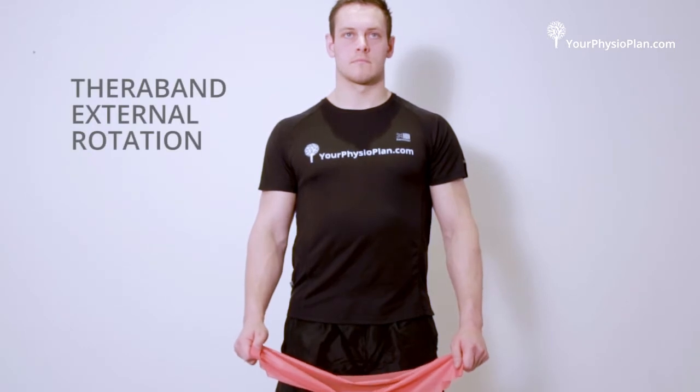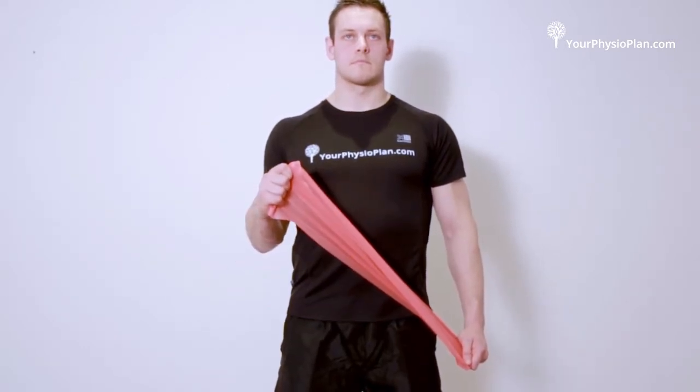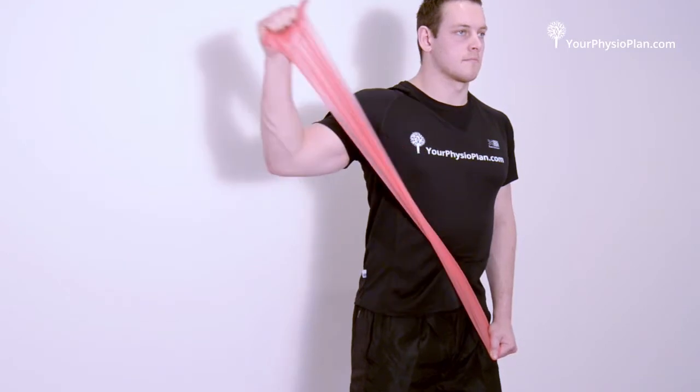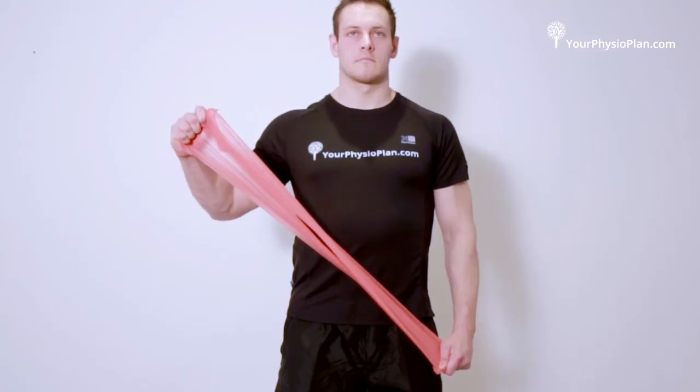TheraBand external rotation through range. Stand holding your shoulders back and down and elbows close to your body. Hold an elastic resistance band between your hands. Pull the band from the centre of your body out to midline, hold and slowly return to your starting position.